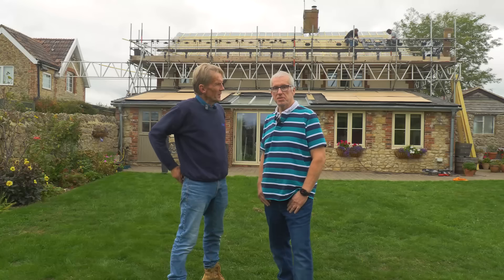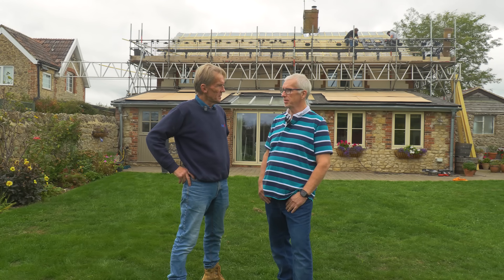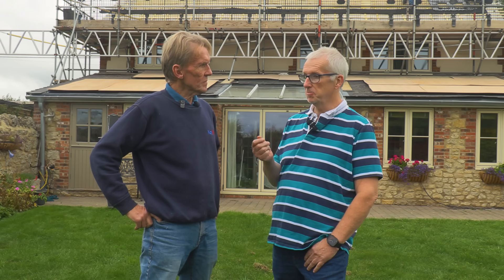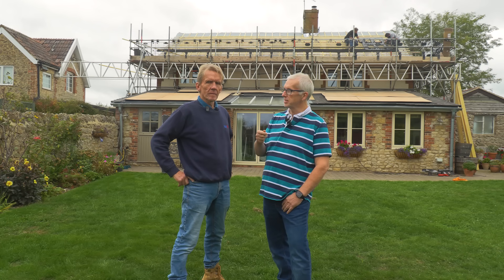What are you up to here? The slate roof had reached end of life - all the felt underneath had perished and the slate itself was starting to fragment. So it was time to get a replacement roof, and when we looked at the costing of replacement slates and also putting solar into the middle of the roof in an inlay system, it was cheaper to do the solar as well as the slates around the outside.